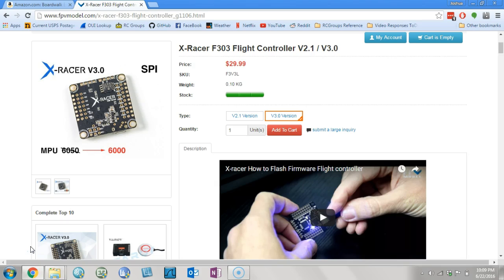But here's V3.0 — the folks at FPV Model listen. People have asked me what would be my perfect flight controller, because I do these rundowns of flight controllers and every single one I have some complaint about. FPV Model is just getting closer and closer to giving me a perfect flight controller.